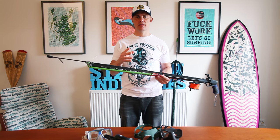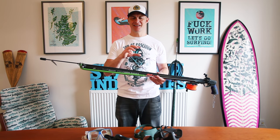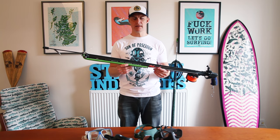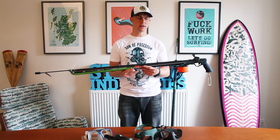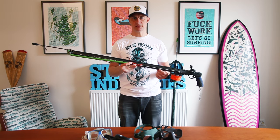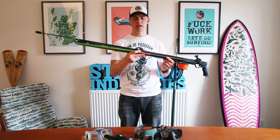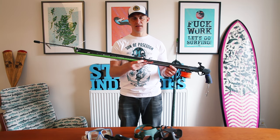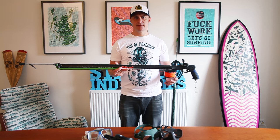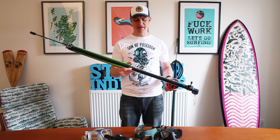If you see anything that I've done wrong with this gun and you think I can improve it, please make some comments in the comment section below. I'd love to hear from you and learn how to make this gun work even better. At some stage I'll probably have to replace this line as well. But for any of you guys out there that want to convert your gun into a roller gun or have any hesitations about it, I'd definitely say go for it. It makes a huge difference. Does it make me shoot any more fish? Not really, but it does even the odds a little bit more.